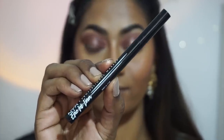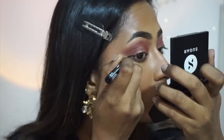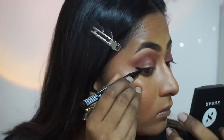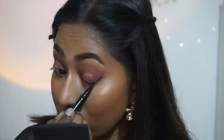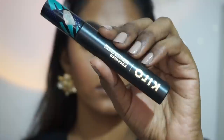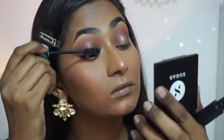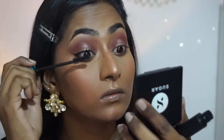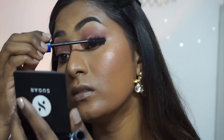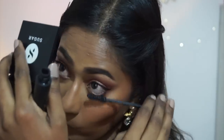I'm creating a tiny thin winged eyeliner using the NYX Epic Ink Pen Eyeliner — jet black with a super precise tip for thin or thick lines. For today's look I'm doing just a super thin and delicate outer corner wing on both eyes. For mascara I have the Kiro Botanico Super Shade Mascara — a gorgeous formula that adds volume and length while also nourishing lashes with avocado oil and calendula extract.